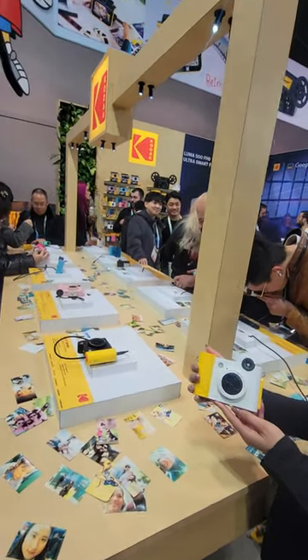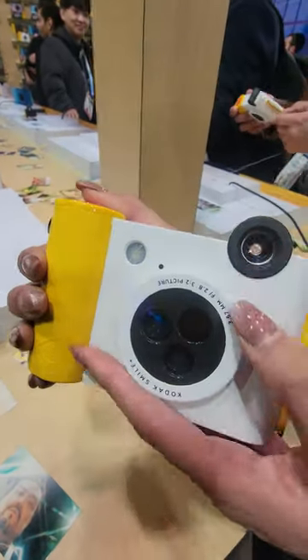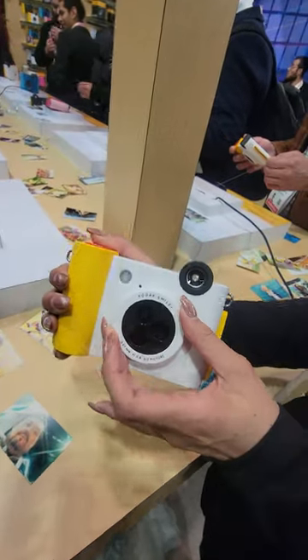Alright, so we're checking out the new Kodak Smile Plus, which is this cool camera that's got a couple of different lens settings, so you can go like retro and star effect or like a normal photo.